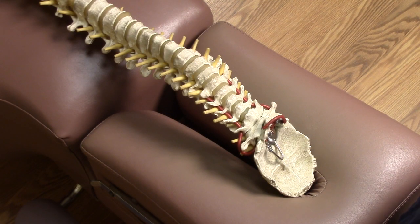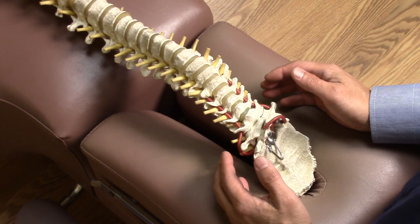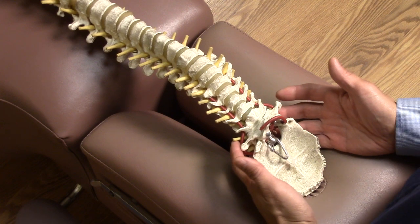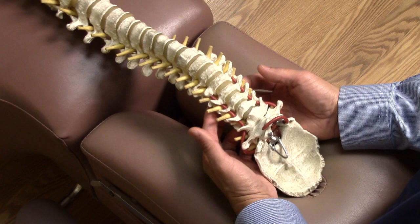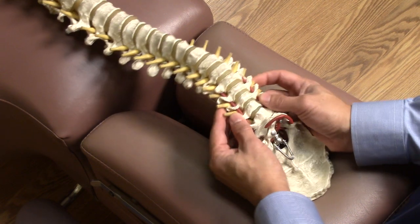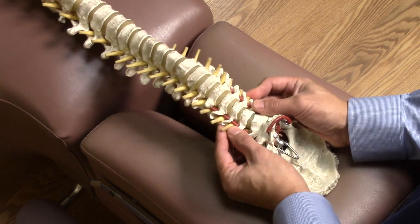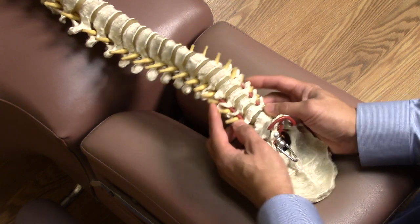For neck adjustments, some chiropractors adjust the neck in the supine position where you're lying on your back face up. Some chiropractors adjust while you're sitting in a special chair. In this demonstration, we're doing the supine cervical adjustment. The patient's head is at the head of the table. The chiropractor may press along the sides of your cervical vertebrae just to get a final assessment. You may feel your neck being turned to the side as the chiropractor tries to determine which set of vertebrae may be fixated, stuck, or rotated in one particular area.